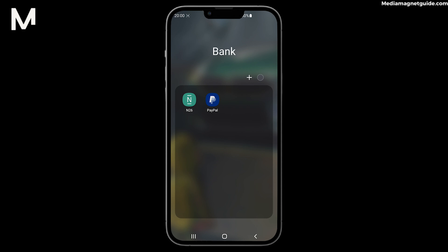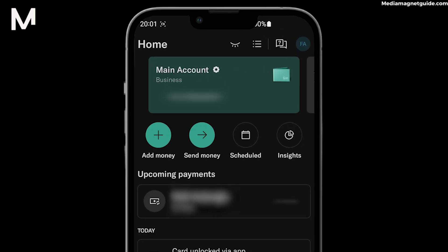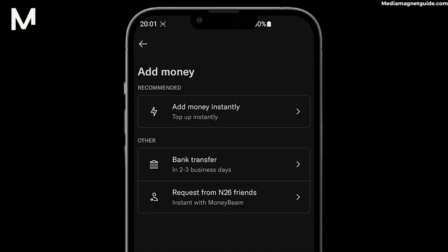Step 2: Open the N26 app and log in if needed. Step 3: Navigate to the Add Money or Top Up section. This is where you'll initiate the transaction.